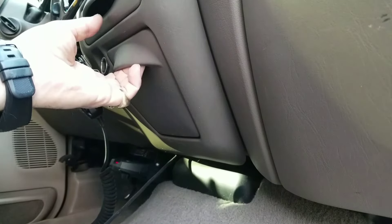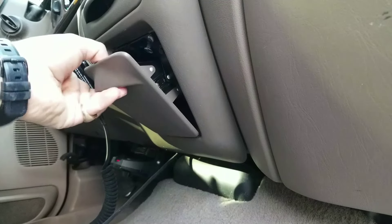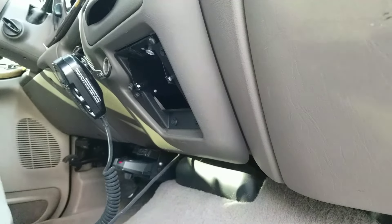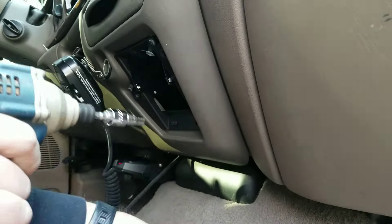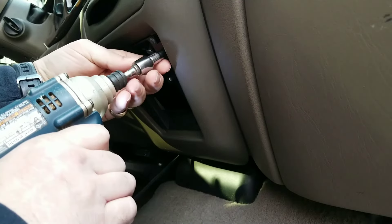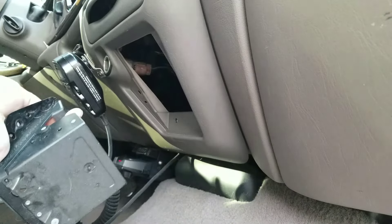Basically, all you're gonna do — and I did this beforehand just to make sure I could get into it — is push your tab down, pull your ashtray out, and put it aside. Then grab yourself a seven millimeter. I'm just going to use this to take out the screws — seven millimeter, four screws. That's it, take four screws out.